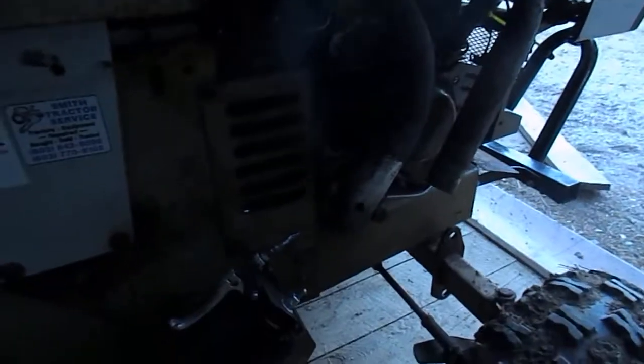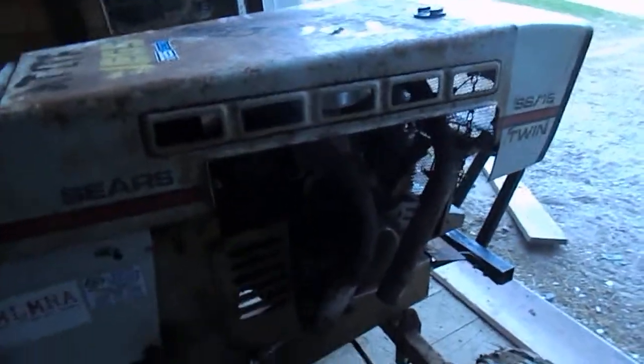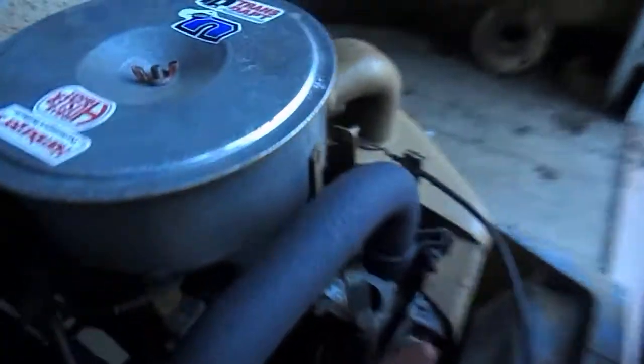All right guys, this is going to be part six on the Sears SS16 mower. Let me drag it out into the sunlight a little bit. An obvious thing is it now has dual straight pipes — side pipes. I wanted stacks but the piping I had was not the right bend. It comes right out of the header.